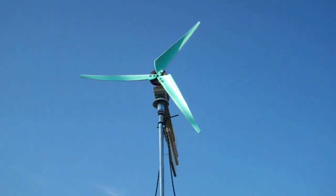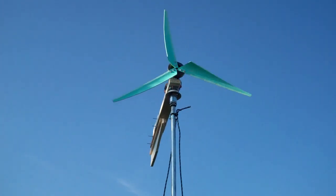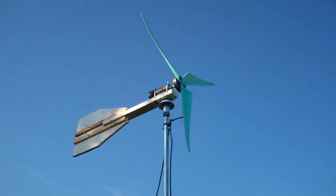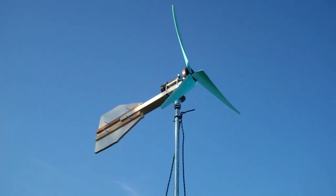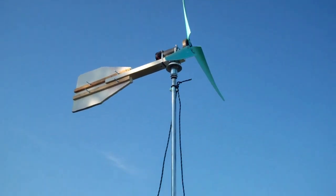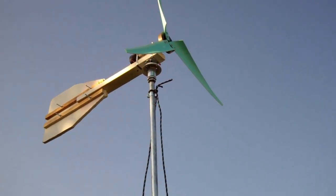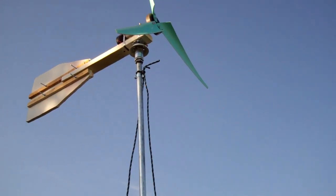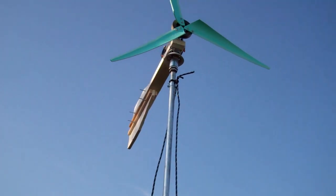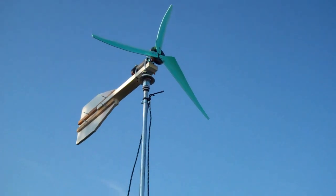I'm thinking the hub that the blades are attached to is too heavy. I've come across a pulley attachment with a set screw that will just fit on that axis — probably about 5% of the weight since it's made out of aluminum — and that should allow startup a lot sooner. I also shaved down the long side, the straight edge, using a grinder, got it real sharp, and smoothed down the curved edge with sandpaper. So it should spin at a lower wind speed.